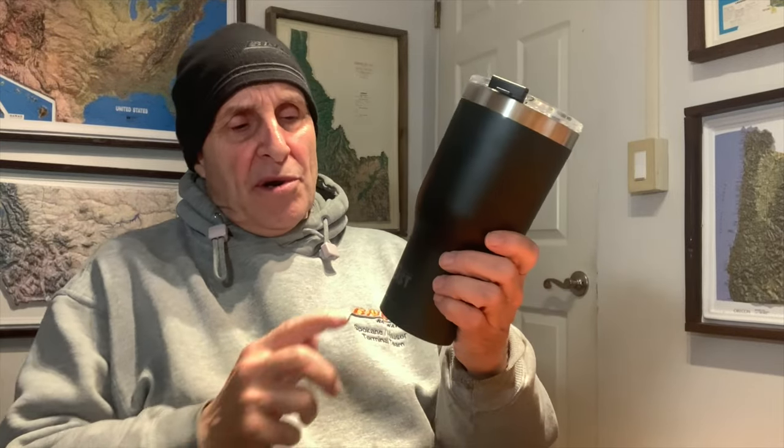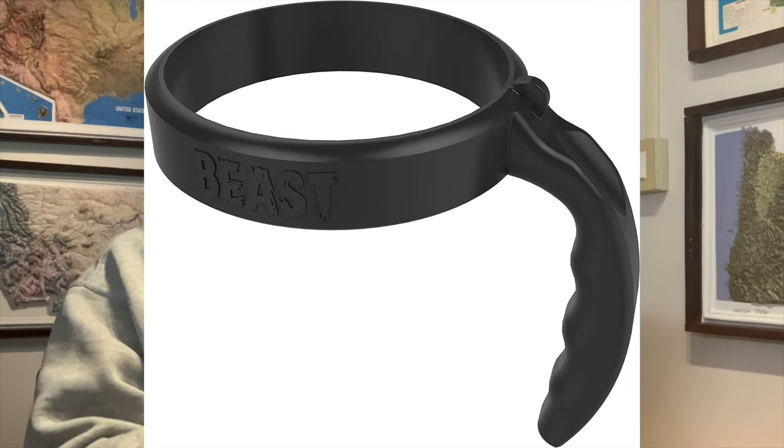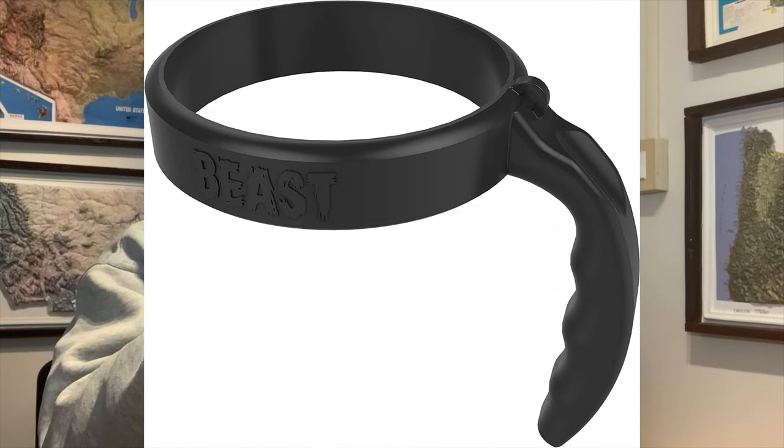For a mere $11 more you can get a handle that fits over the top of this. I saw some reviews on the handle and they said it's not loose like you would think — it holds really well.